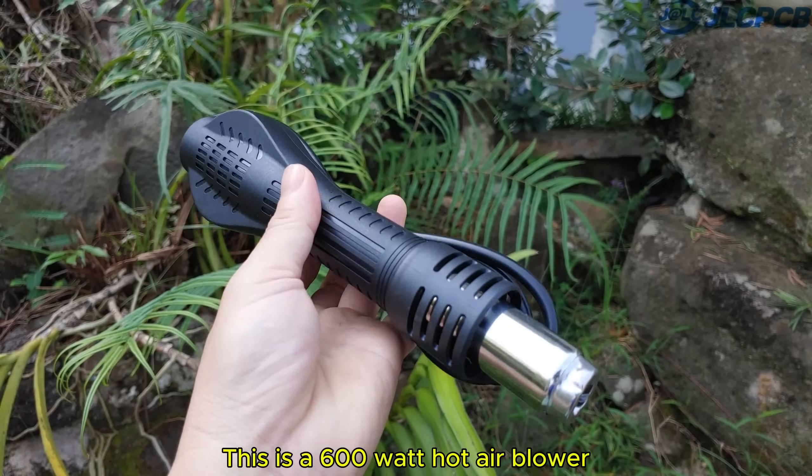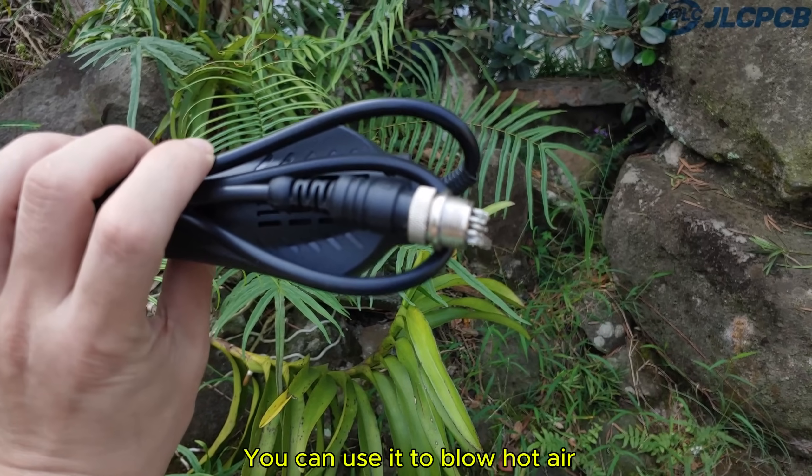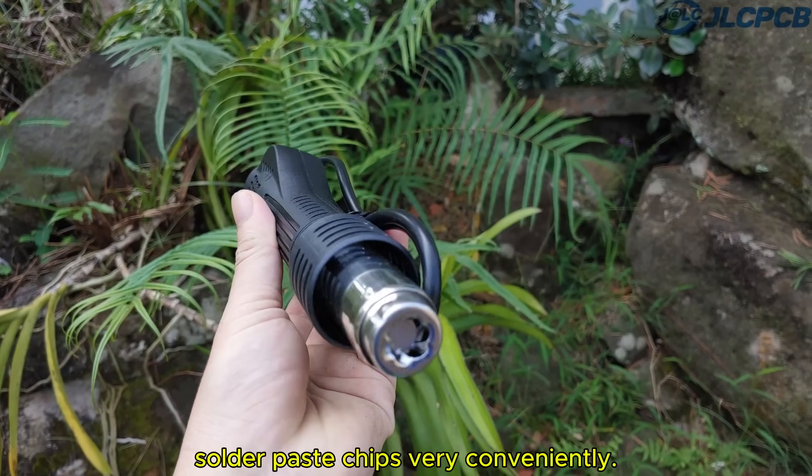This is a 600 watt hot air blower, usually sold in electronic stores for about $5. You can use it to blow hot air, solder electronic components, or solder paste chips very conveniently.